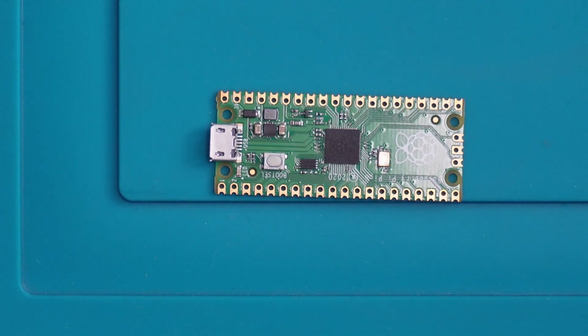Hi and welcome back to another video. What we're going to do today is take a look at turning a Raspberry Pi Pico into a Pico Flasher for the Xbox 360. What the Pico Flasher allows you to do is read the NANDs on the 360 console, allowing us to RGH it.